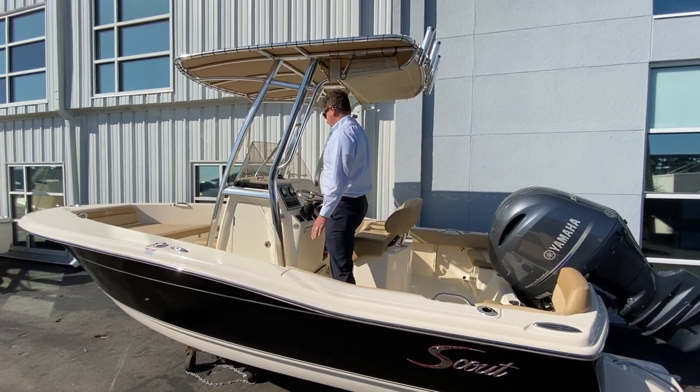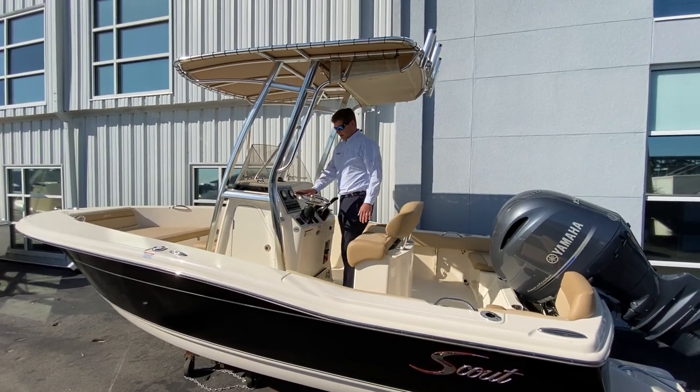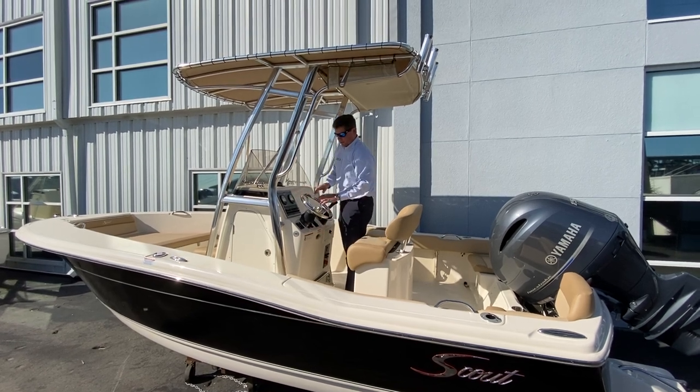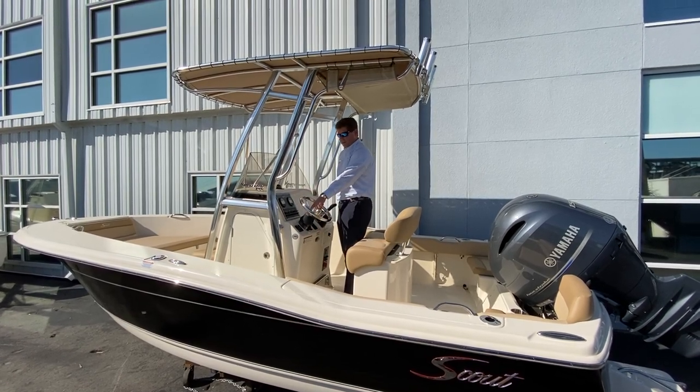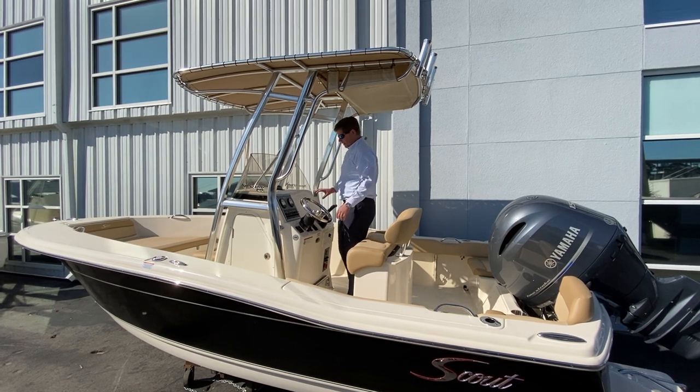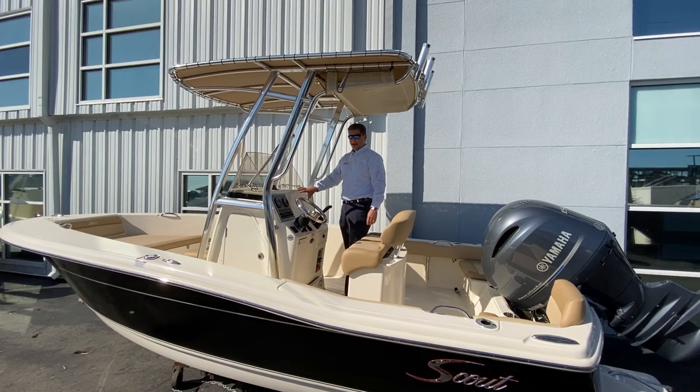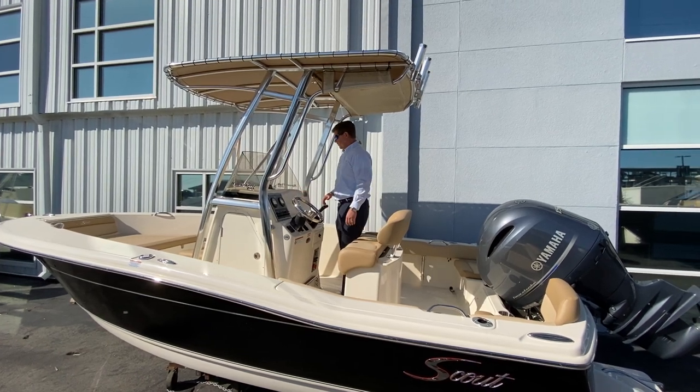At the helm we have Sea Star hydraulic steering, a nice adjustable steering wheel, electronic trim tabs, and your choice of Garmin, Raymarine, or Simrad for a chart plotter or GPS screen.